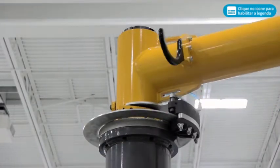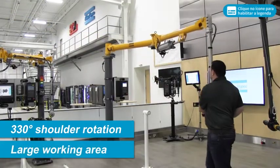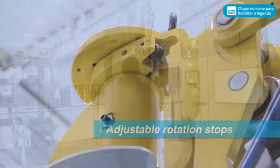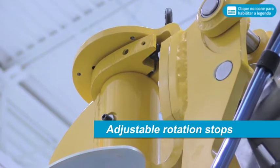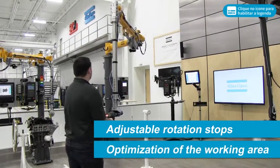AX Arms feature 330 degree shoulder rotation, providing the capability to cover a large working area. Adjustable rotation stops are included at the shoulder and elbow to allow simple, safe optimization of the working area by limiting rotational movement.